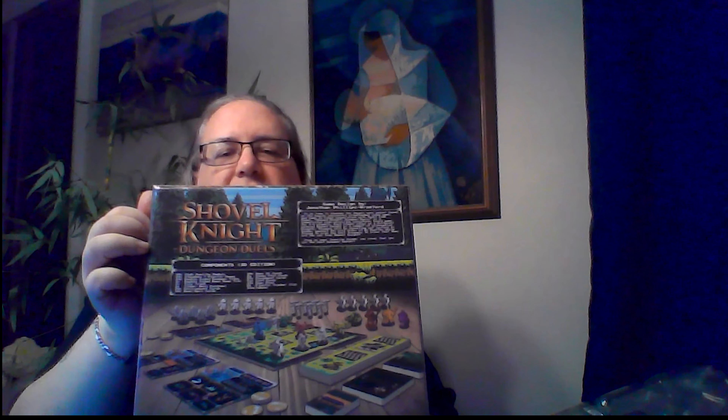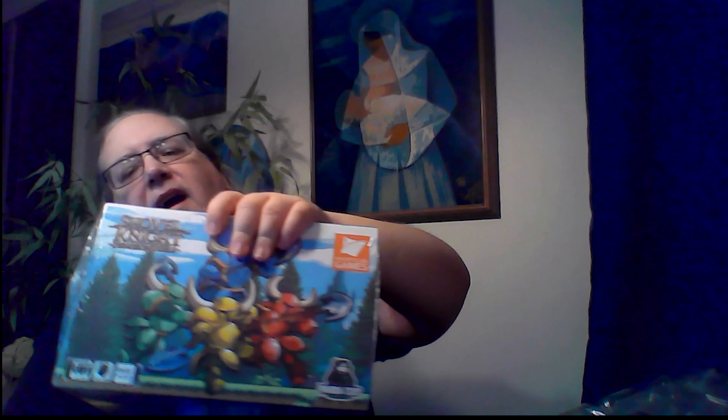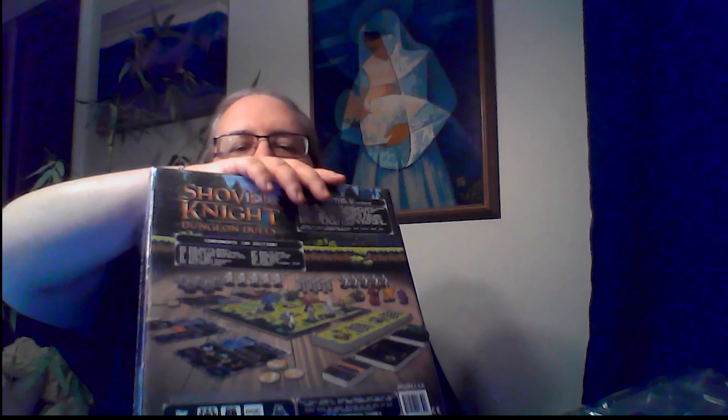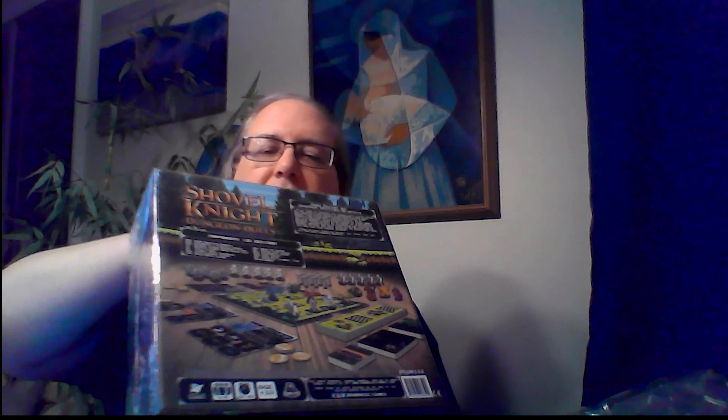So I'm going to set this down for now. What we have here is Shovel Knight — it has all kinds of stuff. This looked like a fun game on Kickstarter, and that's what it would look like set up.